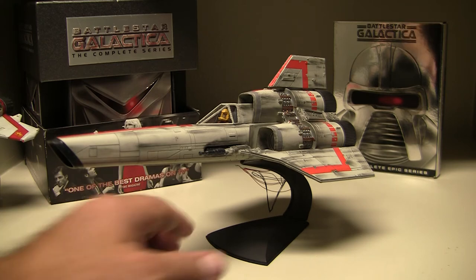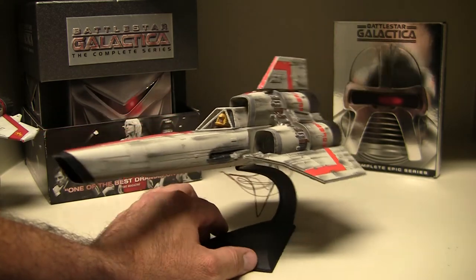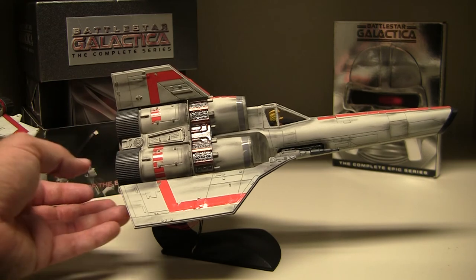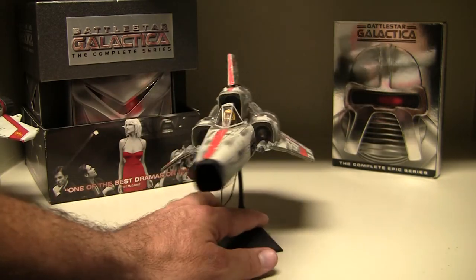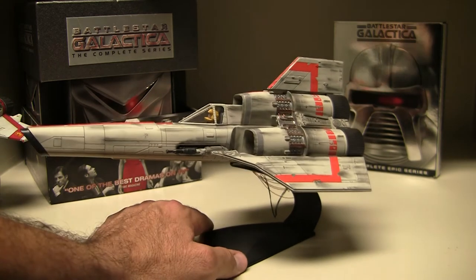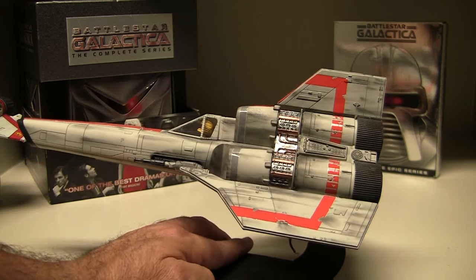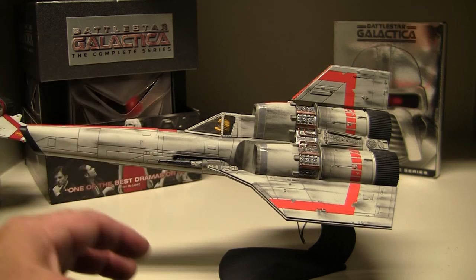This model took me a little over three weeks to build. You have to do a lot of research on what materials you need and you want to add your own signature to it — it's your work, it's your art. I added LED lights that illuminate the cockpit as well as the engines, which looks really cool. You can also see some weathering on it — it looks like it's been in a lot of bad battles. Very realistic. I love this model a lot.